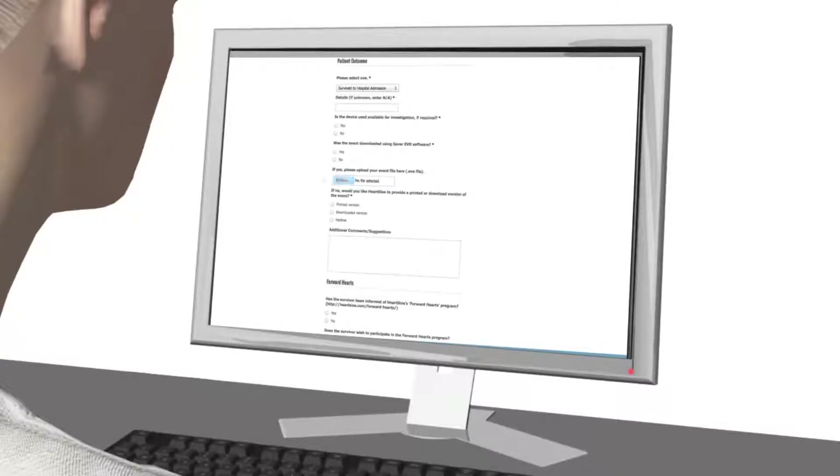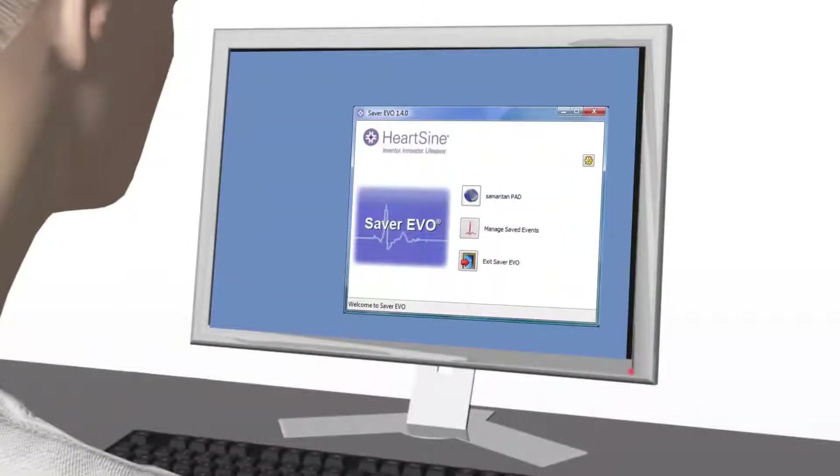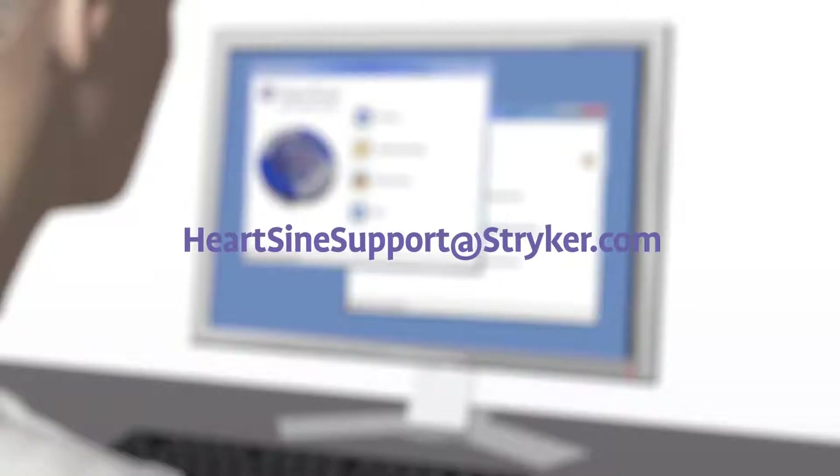After using the Samaritan PAD during a sudden cardiac arrest, submit the Saver EVO file and a completed customer event form to HeartSign. HeartSign will send you a free replacement pad pack. After downloading the event data, please erase the data from memory. If you need assistance to do this, contact HeartSign Technical Service.